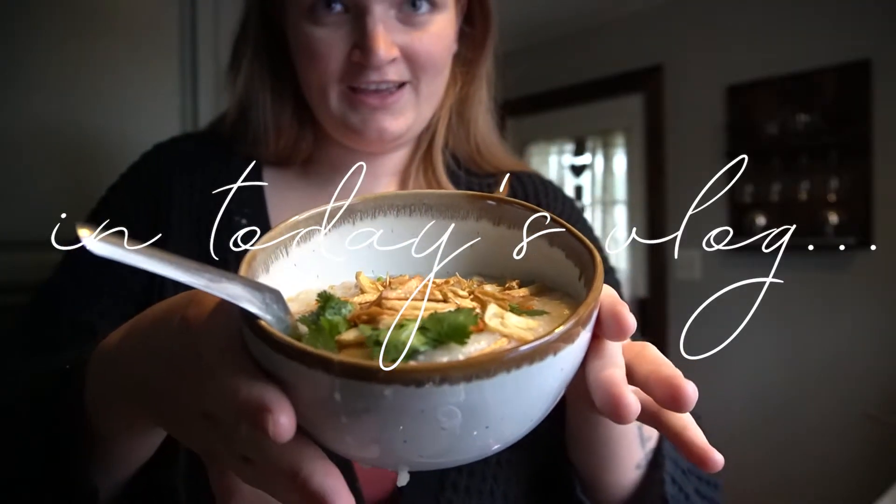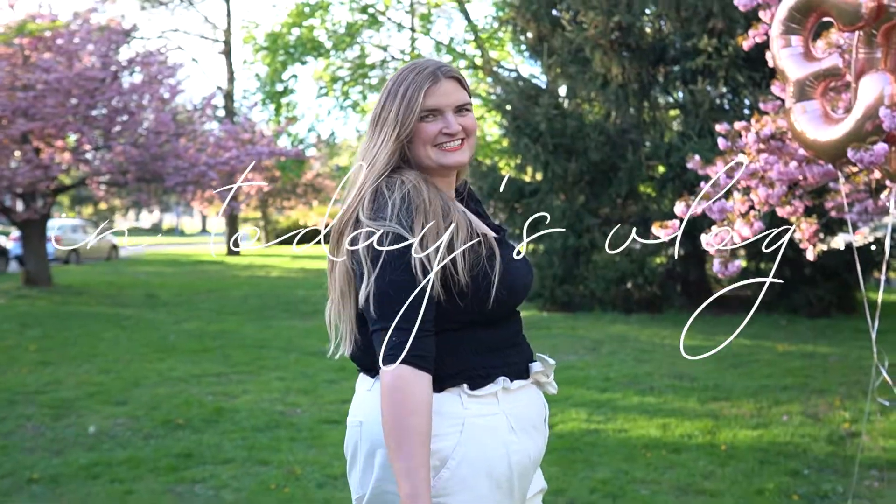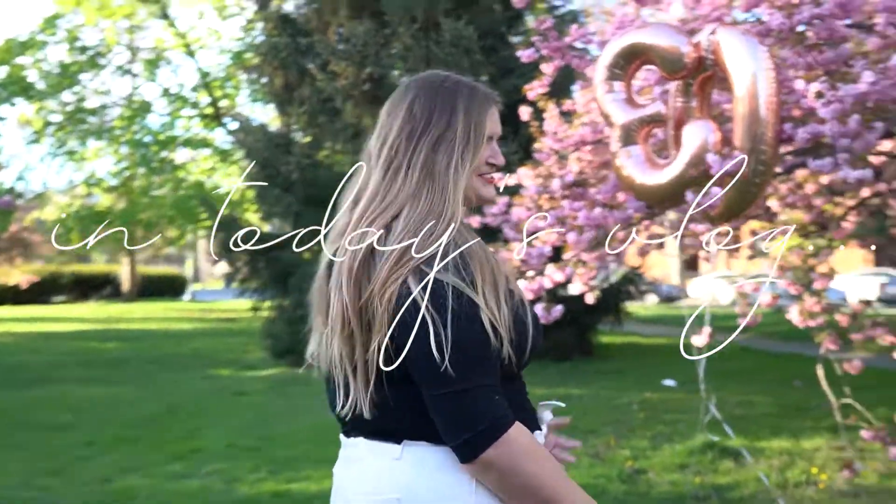Tada! Is this a safety hazard? I think so. Guys, it's the birthday photo shoot!